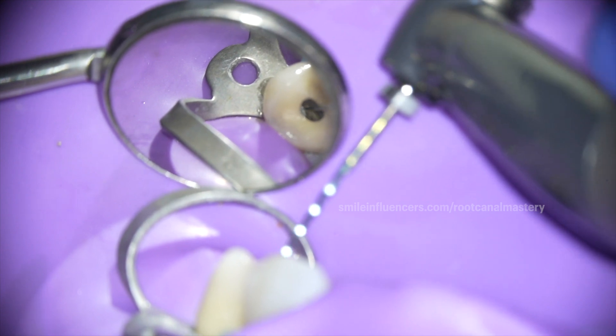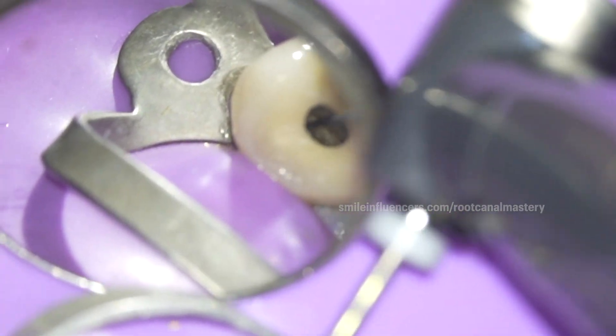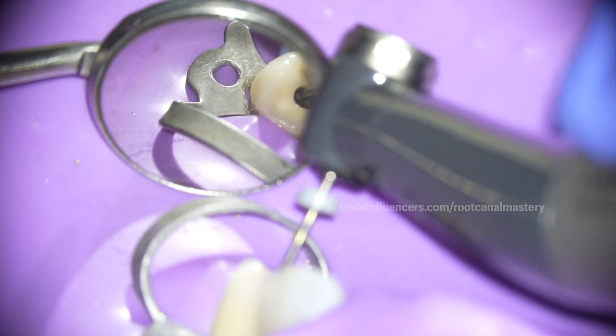Now I'm using a file to do that minor coronal plan and I'll stick it in — it probably gives me a little resistance. Yeah, okay.